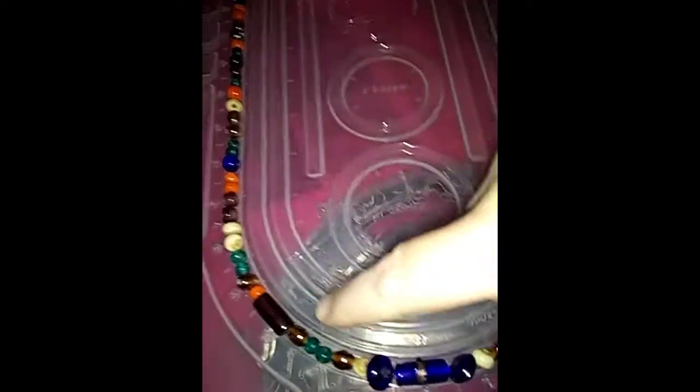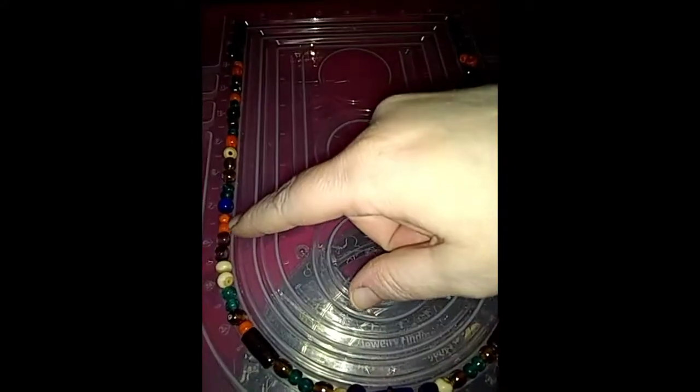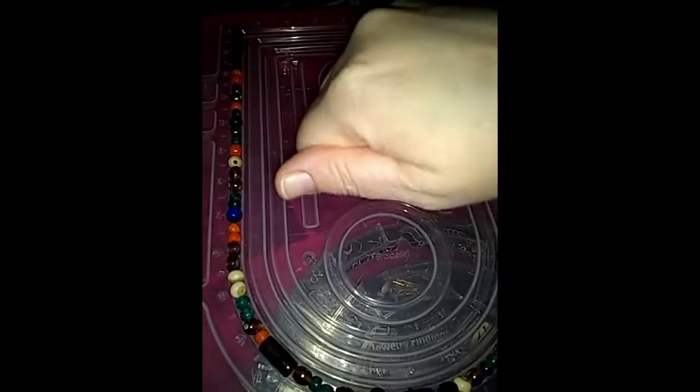I had this necklace with all these beads in it. Most of them are glass beads. You've seen them on one of my videos — I gave it to Lana, my great niece, to play with. Today, her and her brother pulled it and broke it. So I gathered up all the beads; I was sitting right there with them.